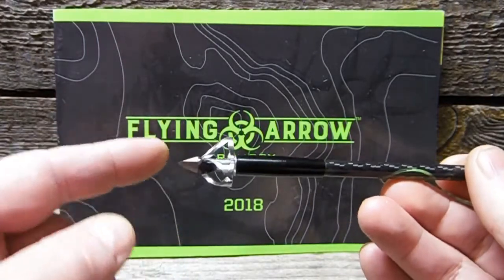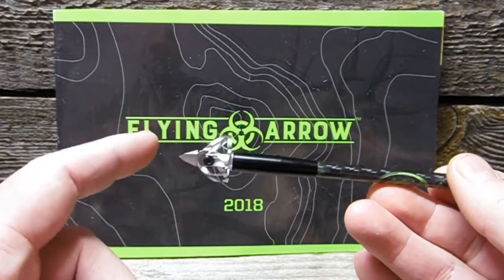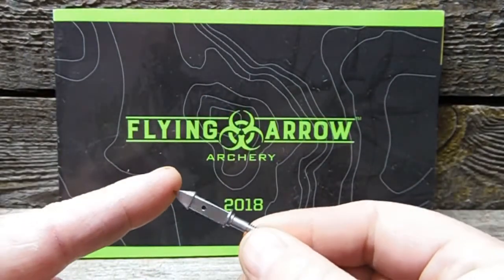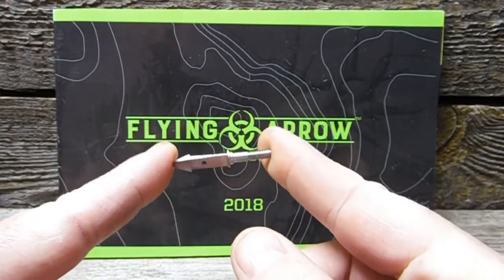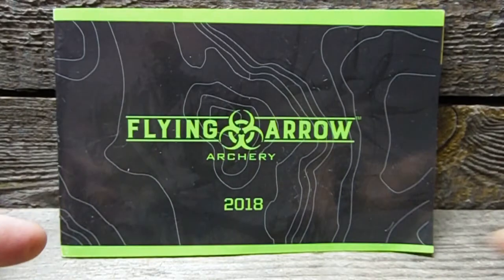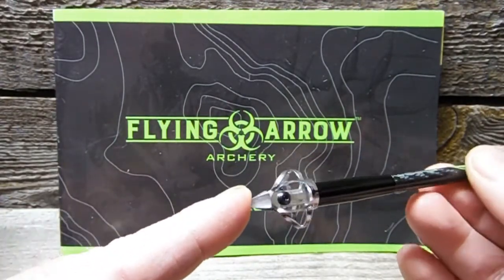The first thing that you'll notice is it's a one-piece stainless steel tip and ferrule. There's what it looks like — that's the ferrule. Solid. One-piece. Stainless steel. It's always a plus. Got a new and improved bone-crushing tip here on the end.